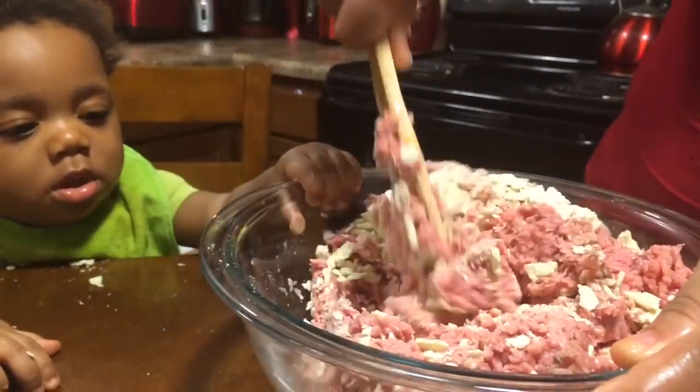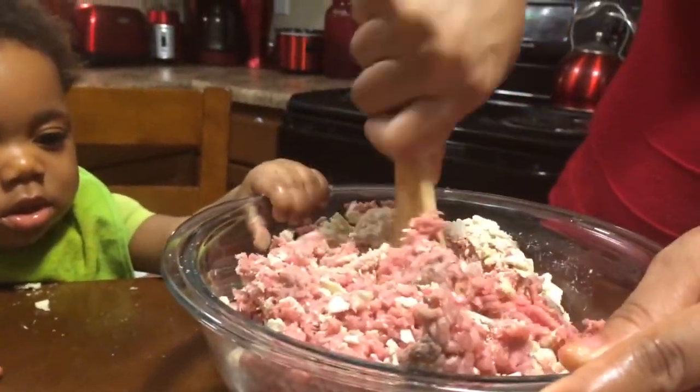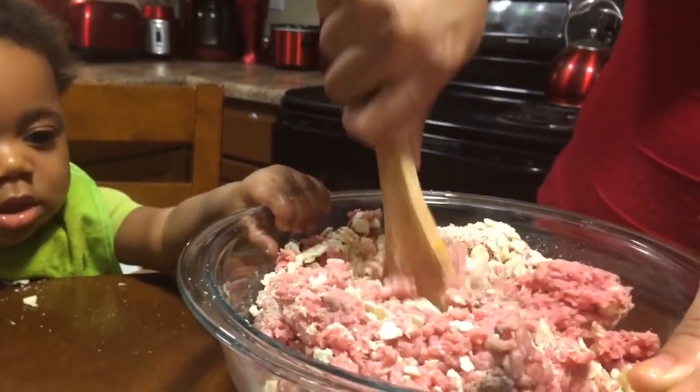He wants that bowl, doesn't he? Dom is ready to eat. He ain't playing today.